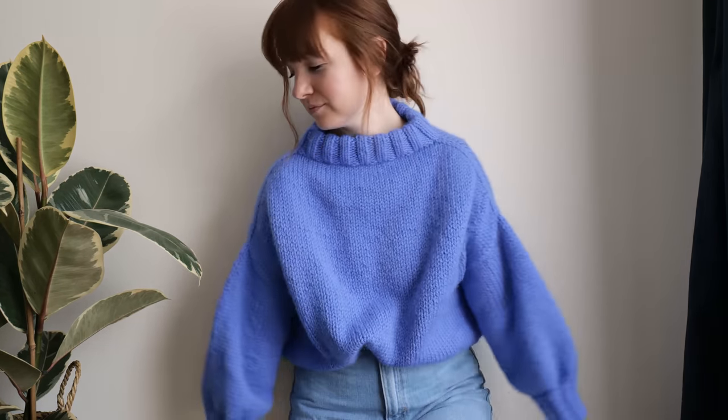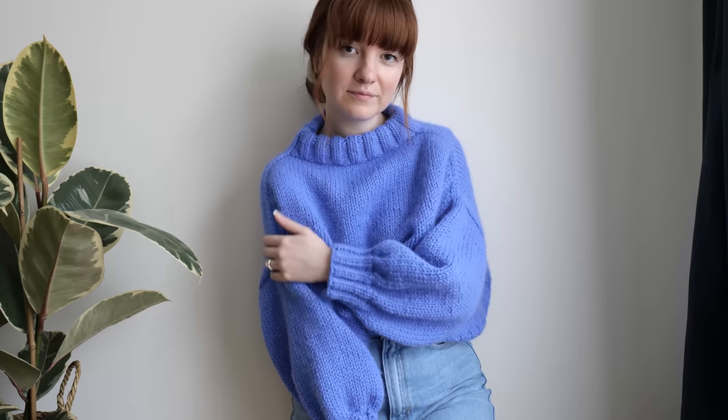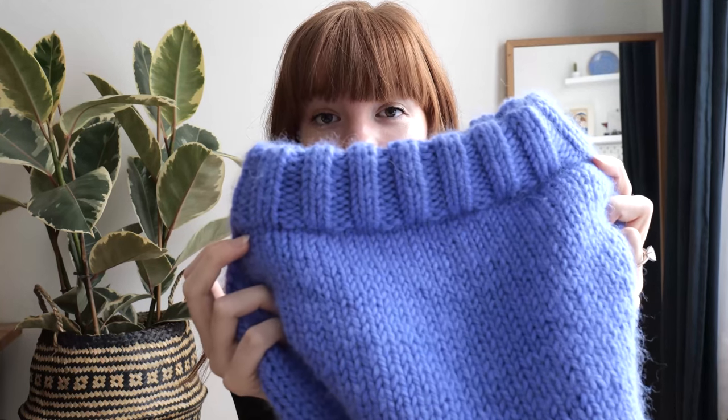Final thoughts on this sweater — I am so happy with how it turned out. I'm really proud of so many elements of it. The neckline in particular I really love, and I love the construction at the shoulder. Something about this is just so satisfying to knit, and it's also very satisfying when you're wearing it and taking pictures of it. You could see while I was recording I was really into the seams, the side seams — it's just really satisfying because it's seamless. And the balloon sleeves are just really flattering and really cute. They just feel so large and cozy.